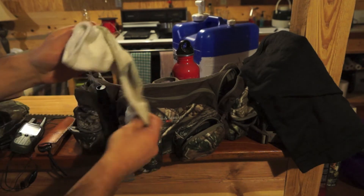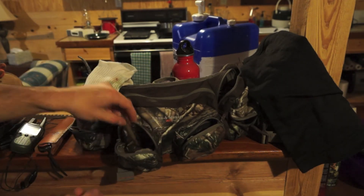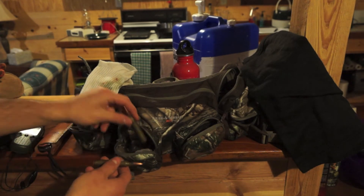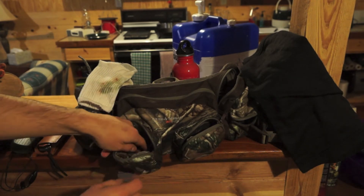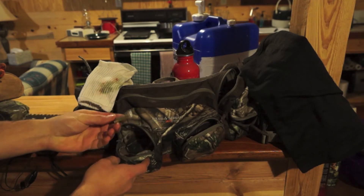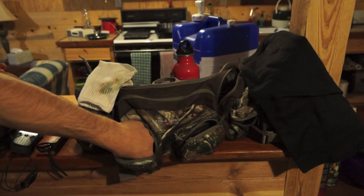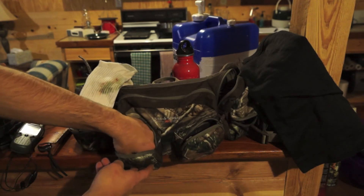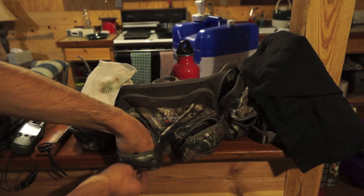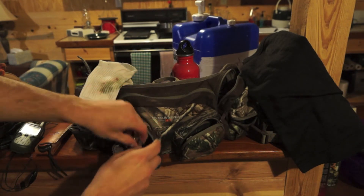In this pocket, the sock is strategic - keeps spare bullets from making any noise. Depending on what I'm using, I have my Weatherby or .44. These are not the right spare bullets - hollow points for hunting.